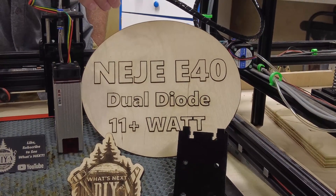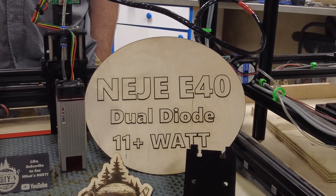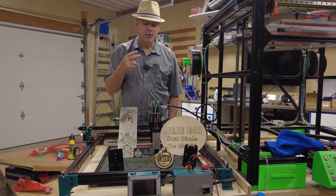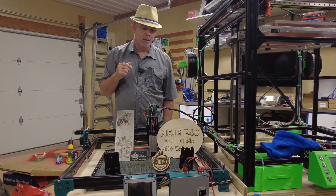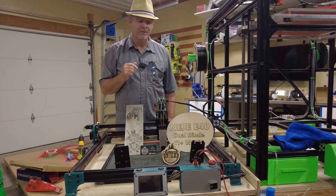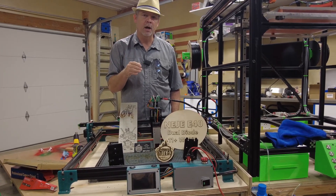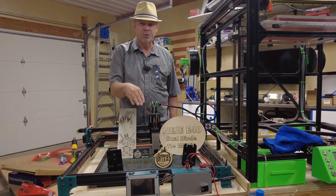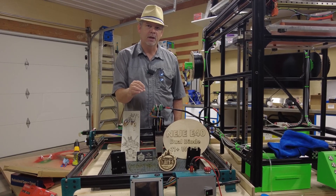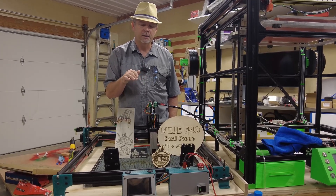That power is a lot more than the 5.5 watt laser I had before — you can definitely tell the difference. The only thing I really don't like about it is the documentation. There's an extra power port on the module, but there's nowhere in the documentation that I can find the pinout or the type of connector you use for it, so I'm not using it yet. It's supposed to stabilize the power output for longer cuts, which would be great.